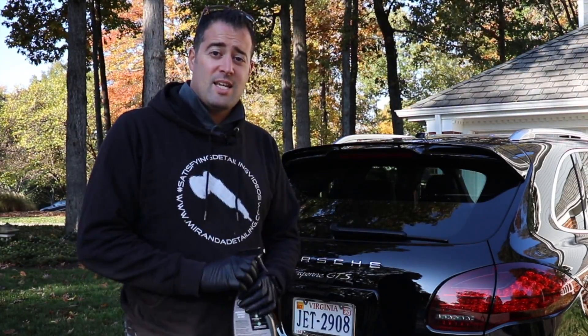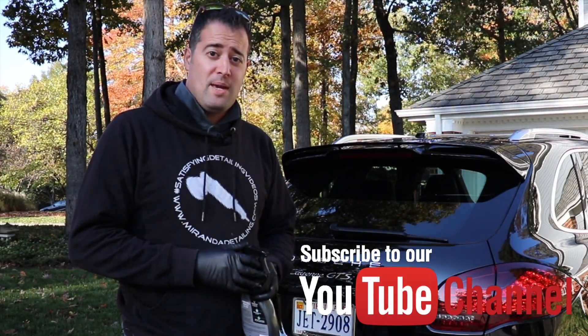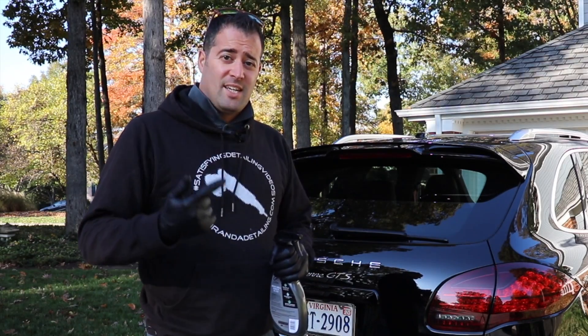If you enjoy content like this, consider subscribing and clicking that bell so you get notifications each time our videos drop each week and you don't miss stuff. All right guys, let's get started.